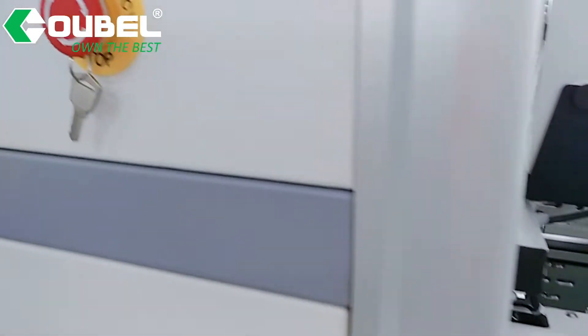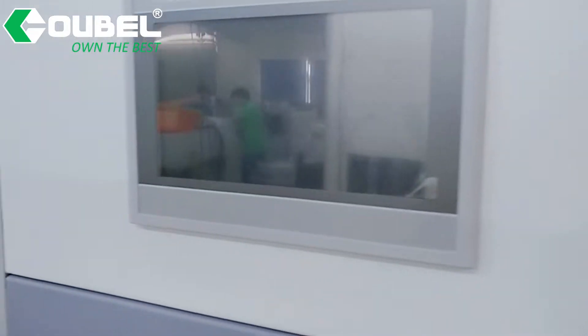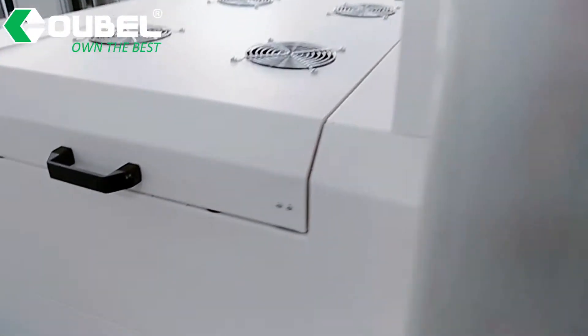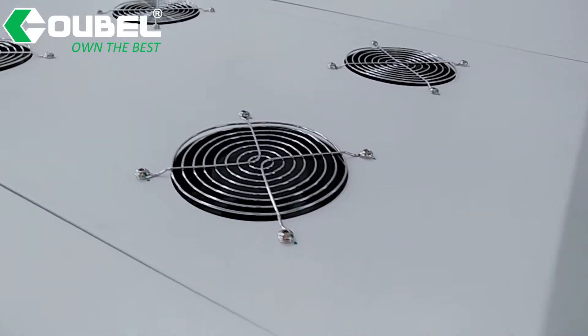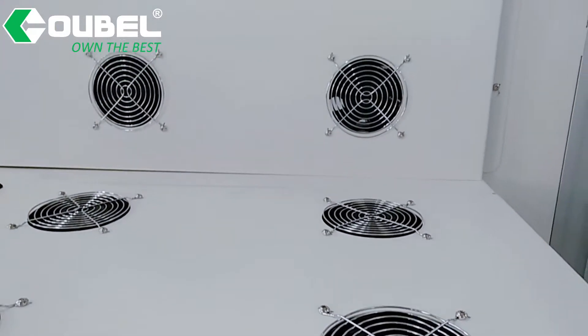It can store 25 pieces of boards. The machine inlet and outlet both come with cooling beams to cool down PCBs after the high temperature process.